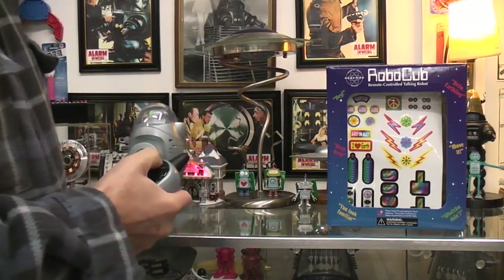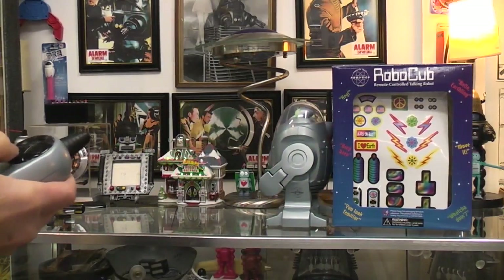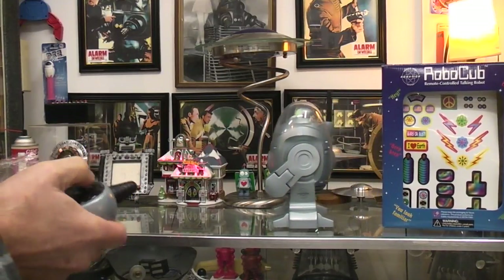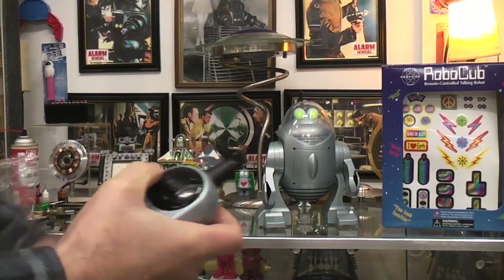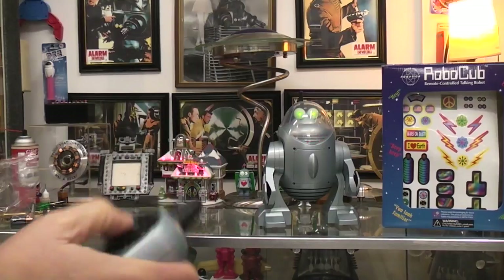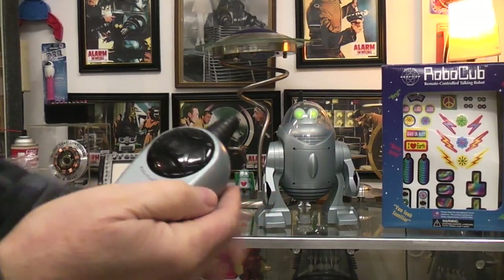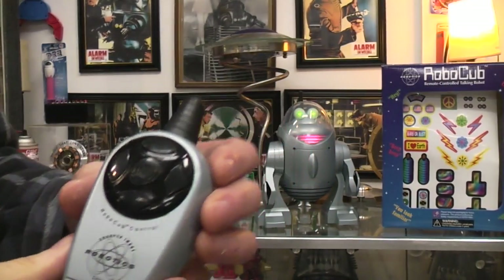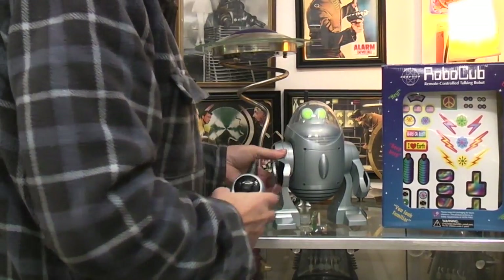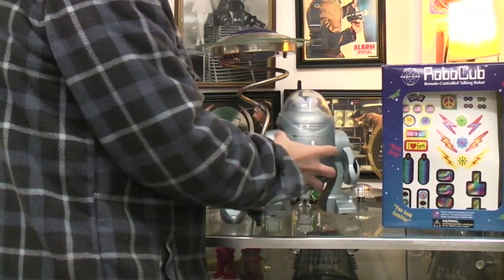Let's rotate. You have arms that you can pose and poseable grippers. And that was the RoboScout.